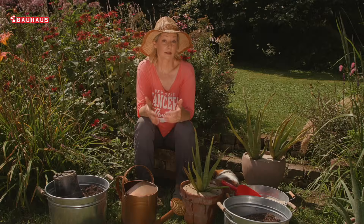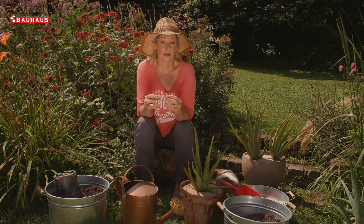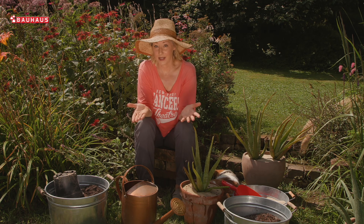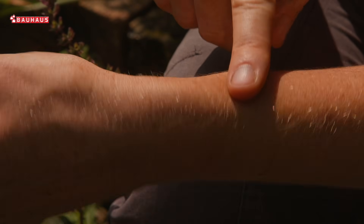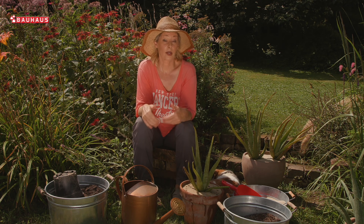Aloja je, svi to znamo, ljekovita biljka koja u svojim listovima sadržava gel. Taj gel može nam osobito dobro doći tijekom ljetnih mjeseci za ublažavanje iritacija izazvanih ubodom komaraca — kojih ja evo imam dosta po rukama — ili možda da smiri kožu koja se zacrvenjela nakon previše sunčanja.